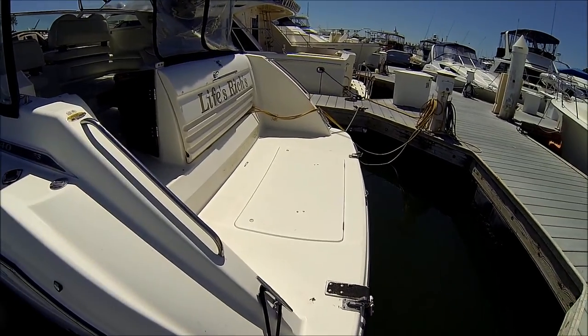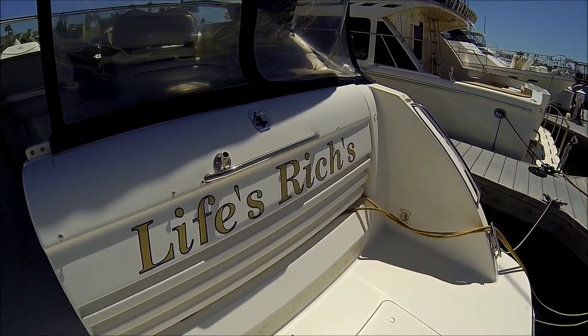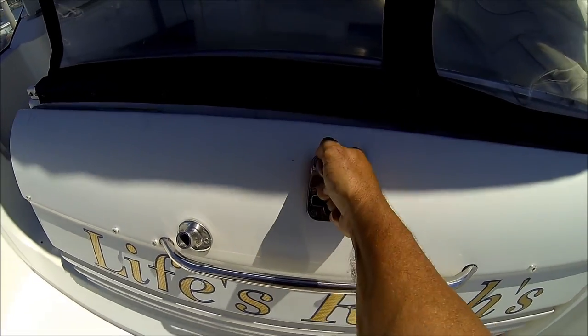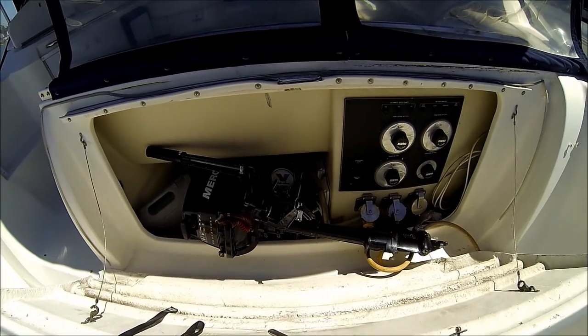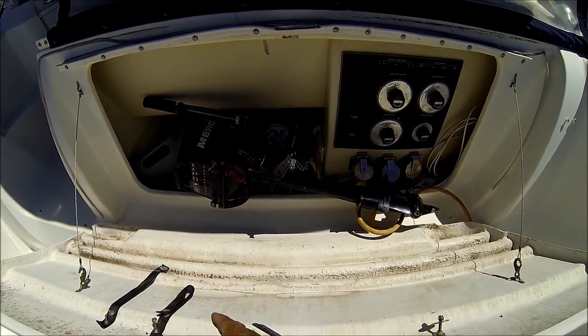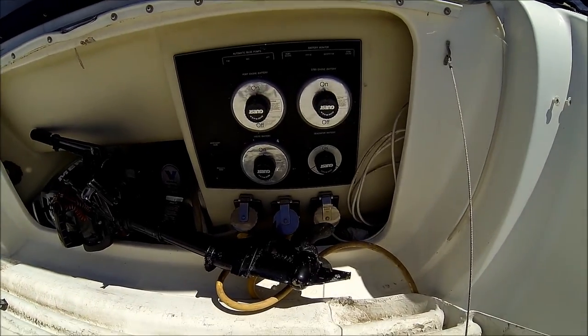We're going to board this boat on the port side. Once aboard, let's check out this trunk back here. As you can see, we have extra-large storage big enough for a dinghy motor, and all of your shore power connections and battery switches are right here.